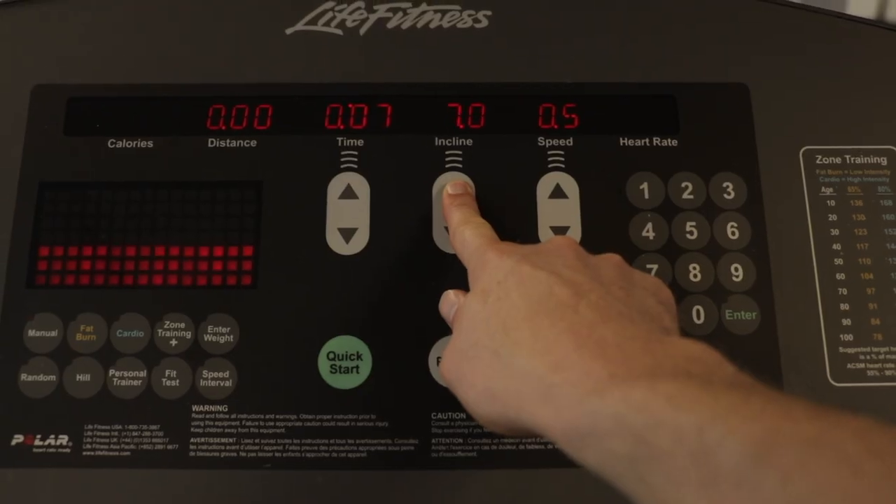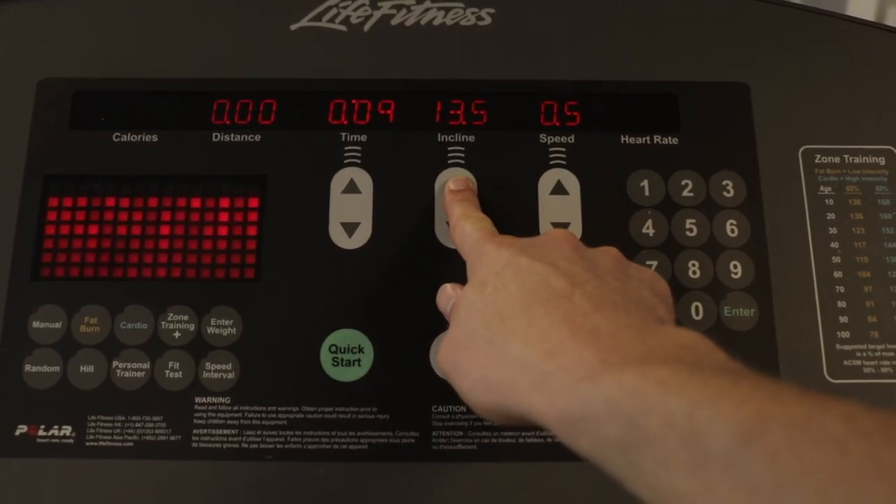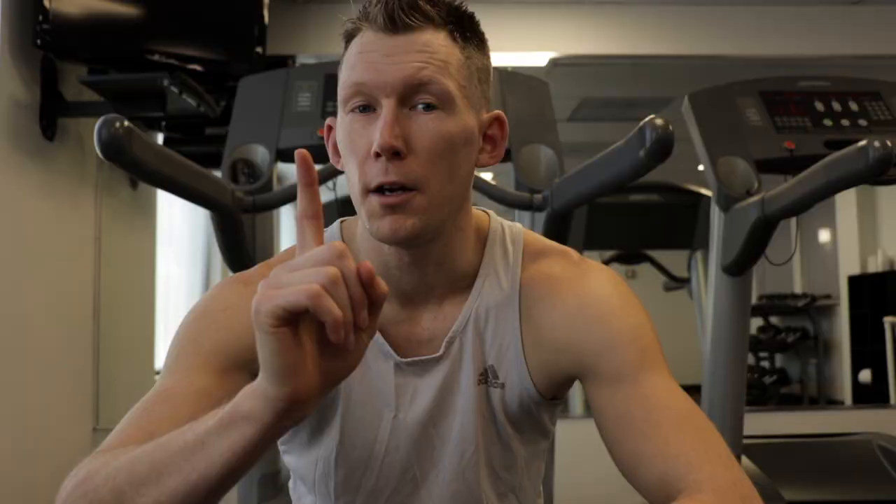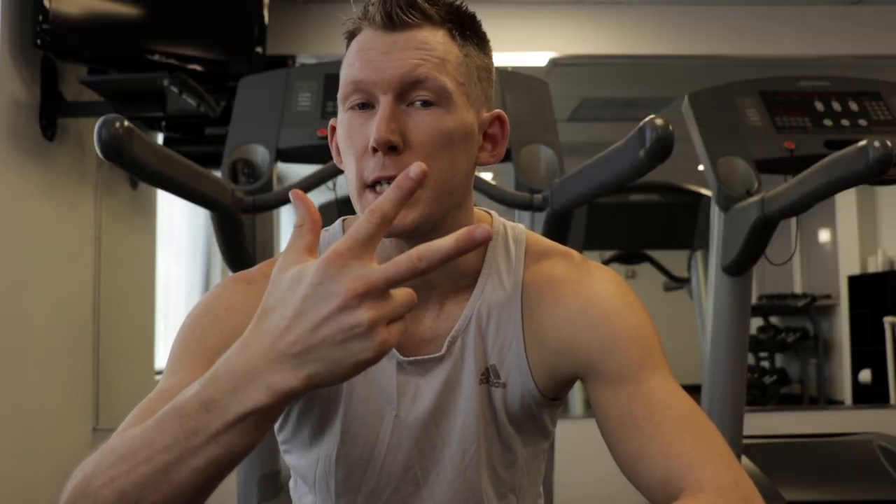The last part of the routine is getting the treadmill and inclining it all the way to the top, which is 15% on most treadmills. I put it on 8 miles per hour at that 15% incline and go one minute on, one minute off, back and forth for three times in total.